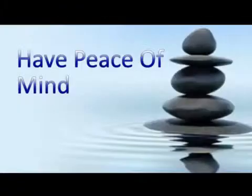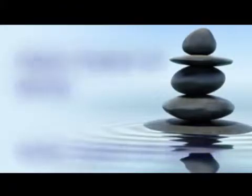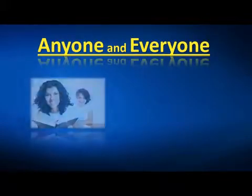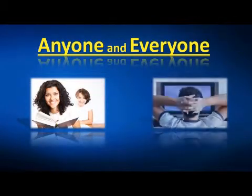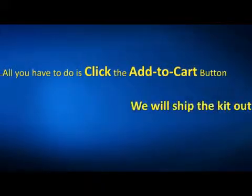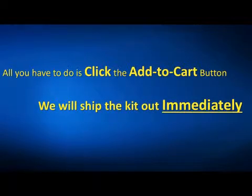Have peace of mind — or give someone else peace of mind — before you or your loved one get stranded alongside the road. The way we put this kit together, just about anyone who is able to read and watch videos will be able to use this kit. Just click the add to cart button and we'll get the complete kit shipped out to you immediately.